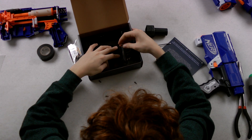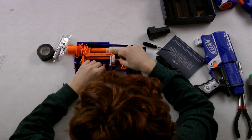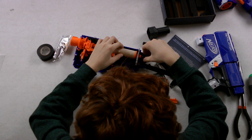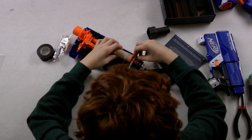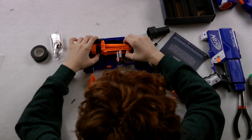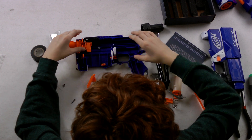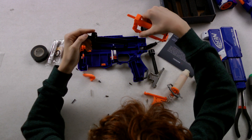So essentially we just have to trade out all the parts in the Retaliator with what you see here. Just pull this back, take it out. So now you have to take this and put it together, as you see here.